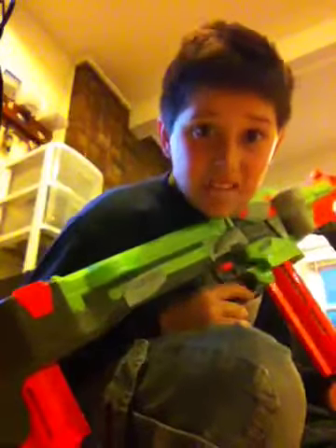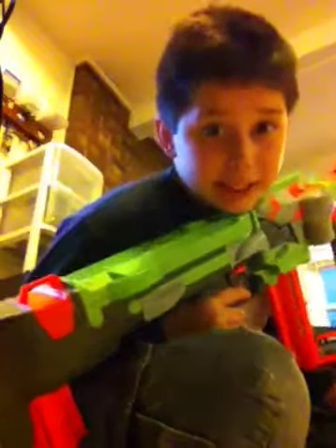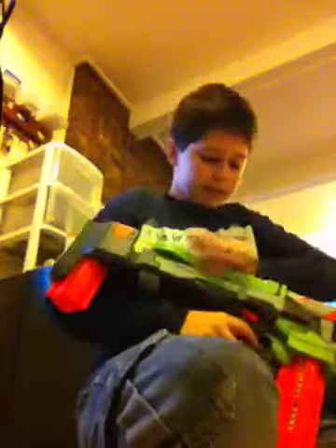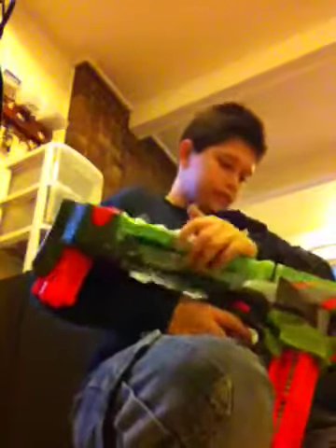It shoots up to 50 feet. I tested it yesterday — the range test — and it was pretty good. But here's the thing, I don't know how this thing would get jammed. It's got a jam slide button.